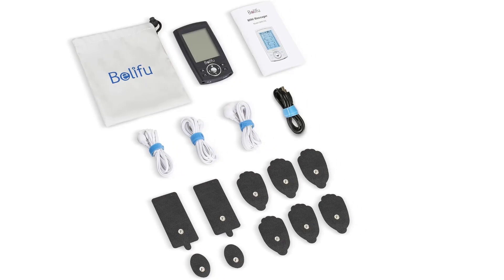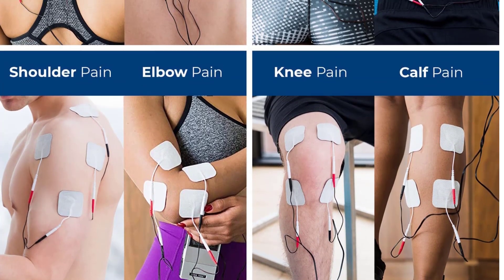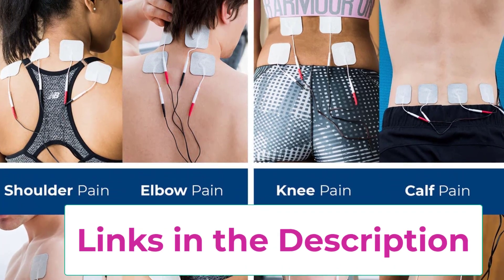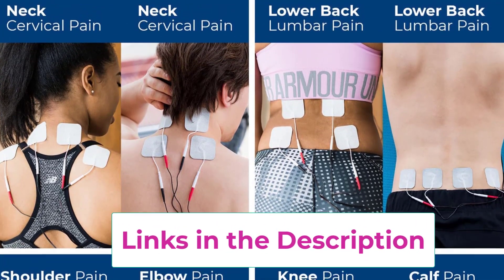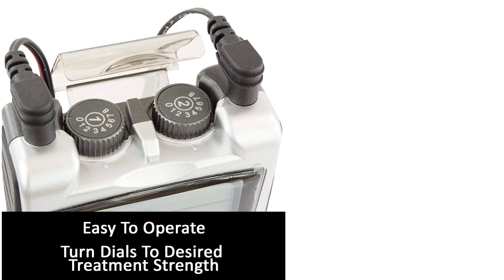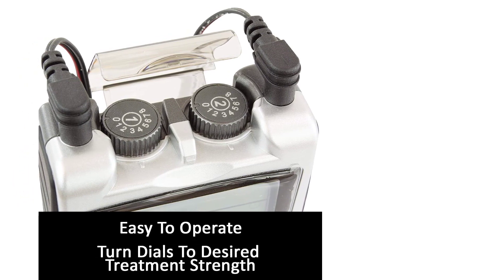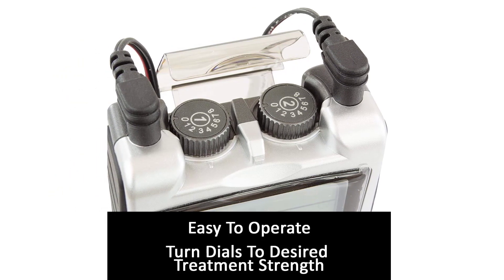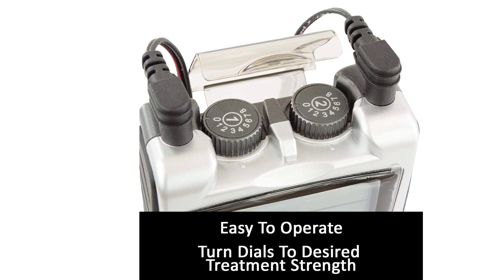Top 2: the TENS 7000 Digital TENS Unit with Accessories — a muscle stimulator providing prescription-strength pain relief. It acts as an electric massager, muscle massager, and shoulder massager, provides carpal tunnel relief, and serves as a muscle relaxer, great for muscle recovery. Over 1 million TENS 7000 devices have been sold, making it a consumer over-the-counter favorite and a leader in physical therapy equipment since 2008. It delivers immediate and lasting drug-free relief from back pain, neck pain, tennis elbow, bursitis, arthritis, shoulder, knee, elbow, leg, and foot pain.